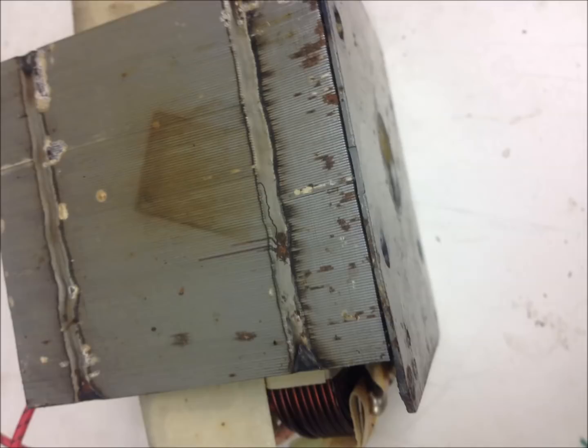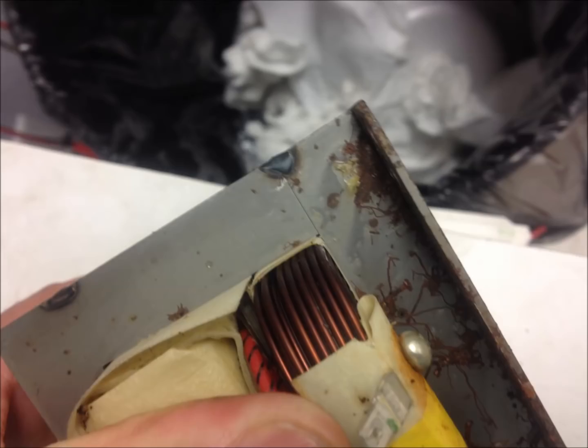This is the transformer after it's been removed from the microwave. There are two welds at the very bottom of the transformer, about an eighth of an inch thick. I used a Dremel tool with a cutoff wheel to grind into the weld to release it.